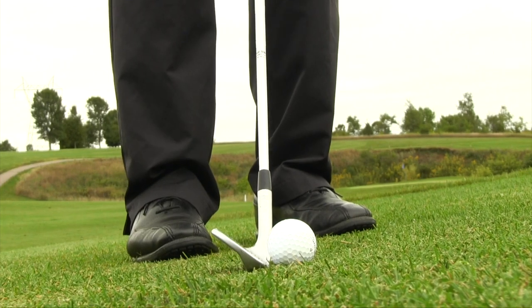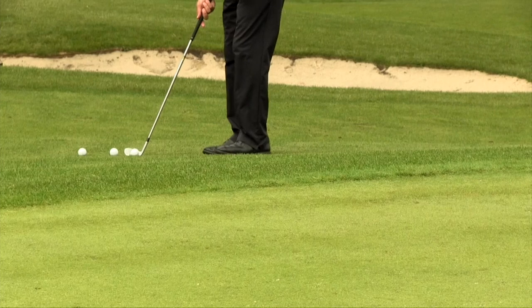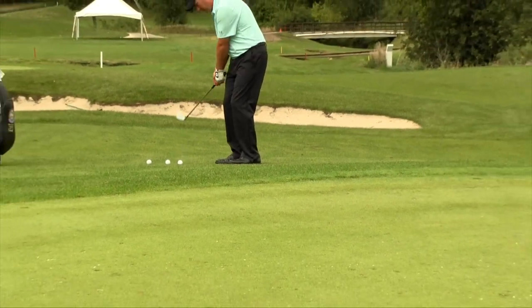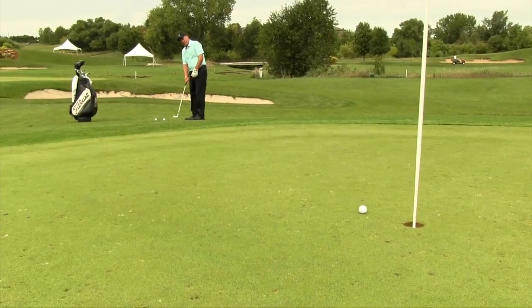Hey golfers, PGA Teaching Professional Todd Kolb with you. Today we're going to talk about the proper setup and specifically ball position when it comes to hitting a standard chip shot. The first thing we want to look at when talking about ball position with our chip shots is the lie.